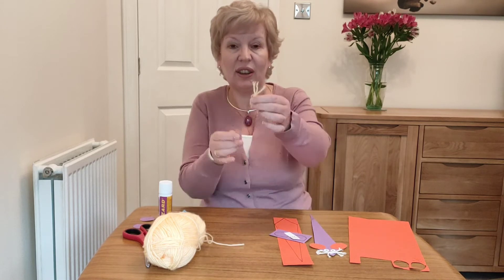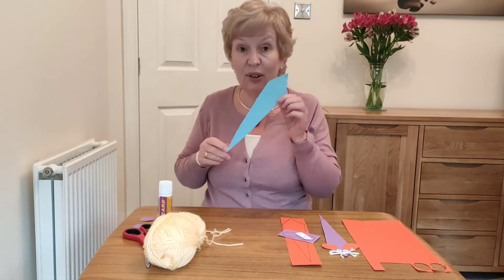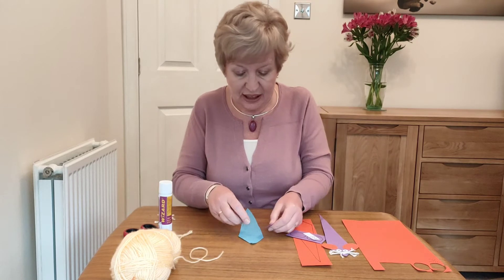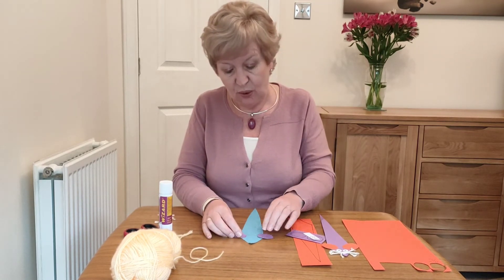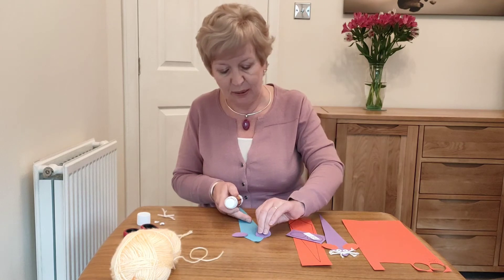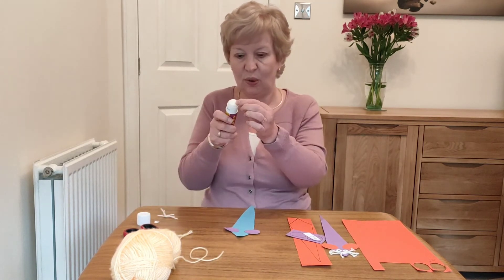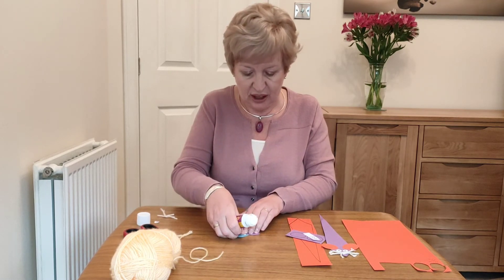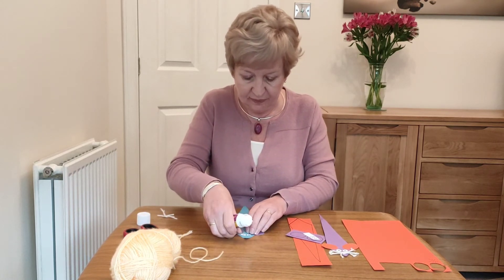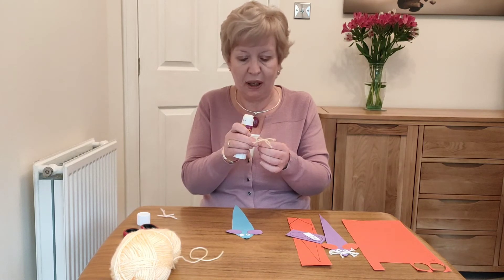Now we've got all our bits ready. First of all, cut out the body shape and then your ears. As I mentioned, we want to place the ears at that widest part. Decide where they're going — you might want to place your eyes on too just to see you've got it in the right place. I'm going to put my ears on here. I've drawn out some little eyes, so I'm just going to pop a spot of glue on there and pop them on. The whiskers will take a minute or two to dry, so a little bit of patience once we get the whiskers on.